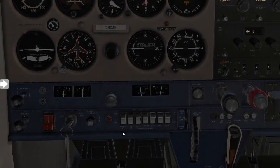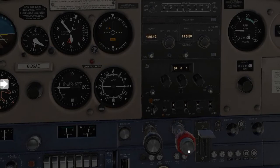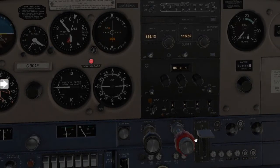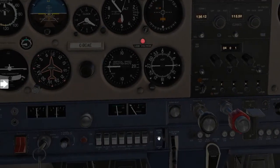From here you can proceed to your mixture. Reduce your mixture to idle cutoff. Once the engine has cut out, bring the throttle all the way back to idle cutoff.